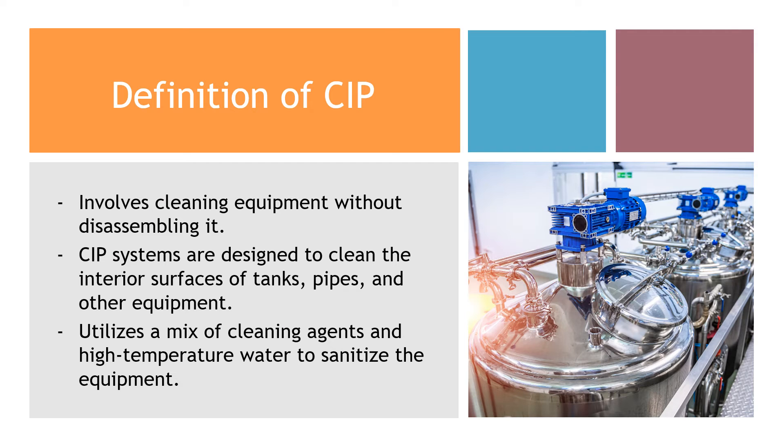First, let's explore Clean In Place, or CIP. This method involves cleaning equipment without disassembling it. CIP systems are designed to clean the interior surfaces of tanks, pipes, and other equipment. The process often utilizes a mix of cleaning agents and high-temperature water to sanitize the equipment.